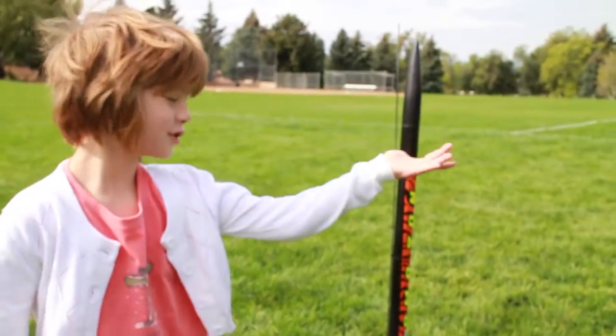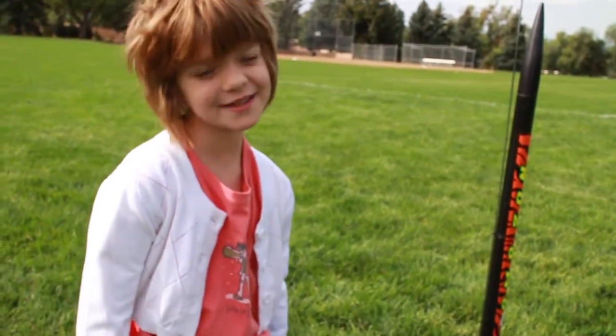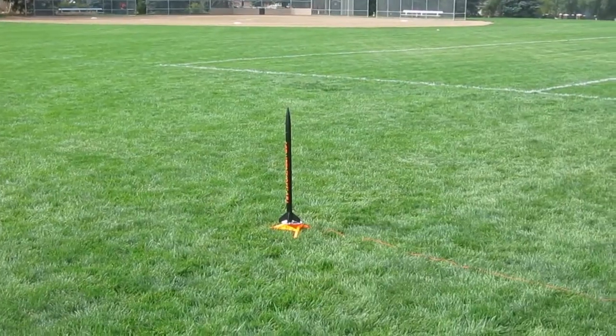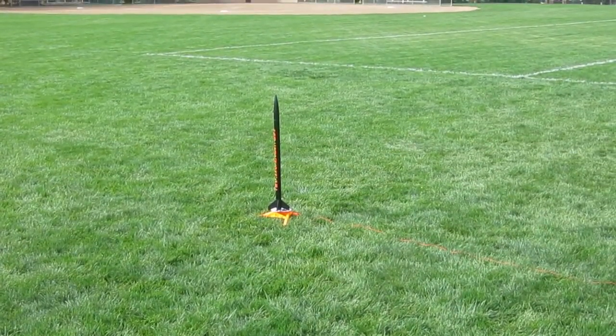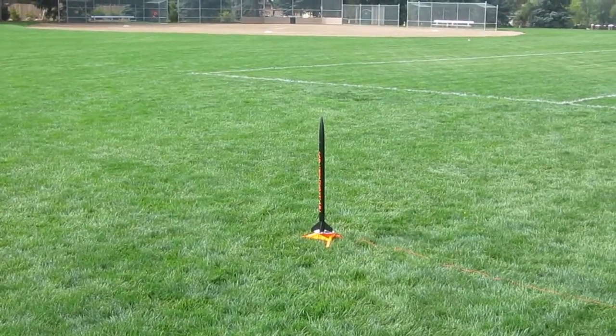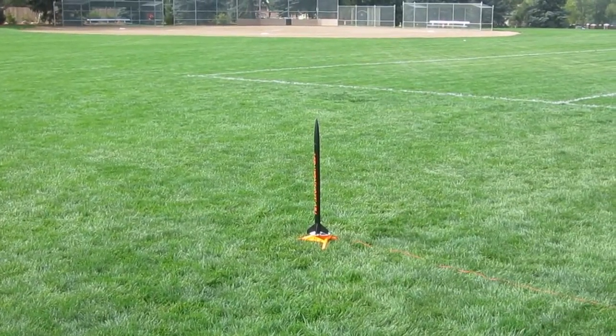So it's all set up and I'm really excited. All the launch components are in the nose and it's on our little base, and our controls are over there. It is ready to blast off — countdown — push the button, Cooper!